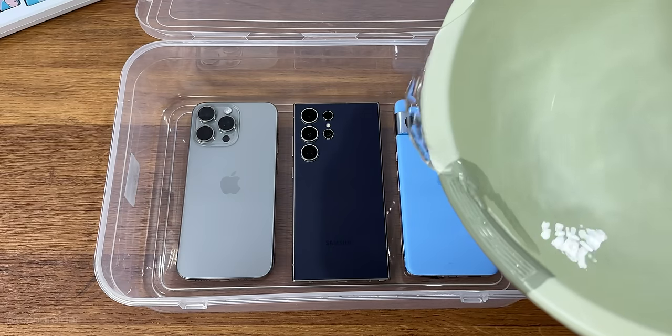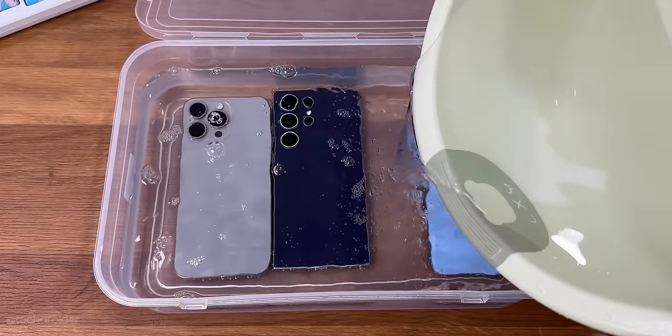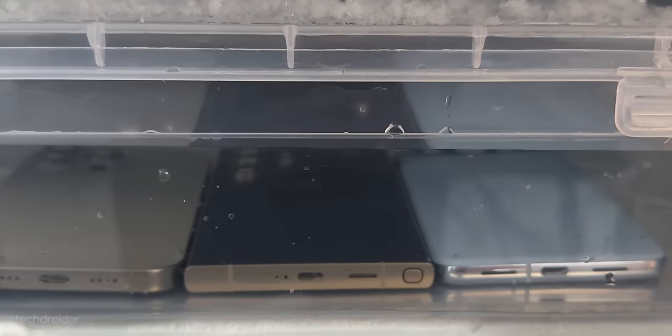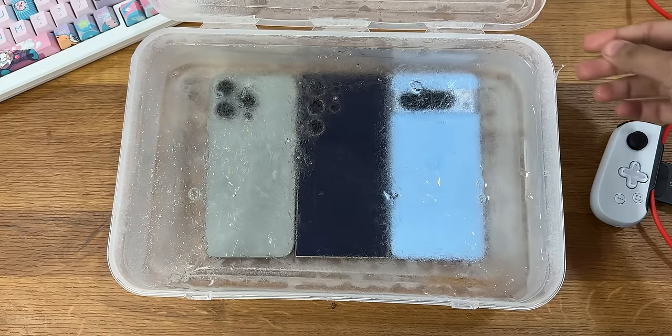Here's some water and I'm going to freeze them for 5 to 6 hours. Here we go. So here they are and I'm scared right now because water went frozen, it expands and puts pressure on the glass.